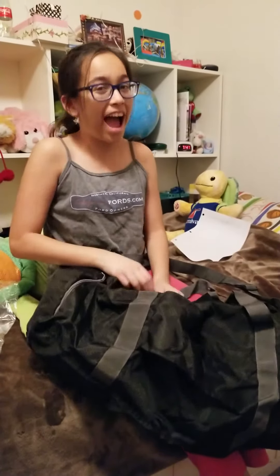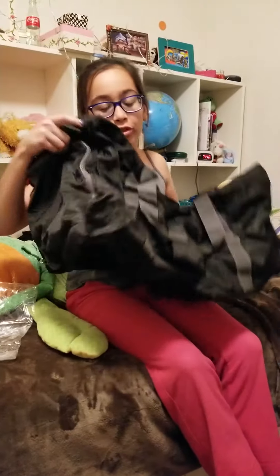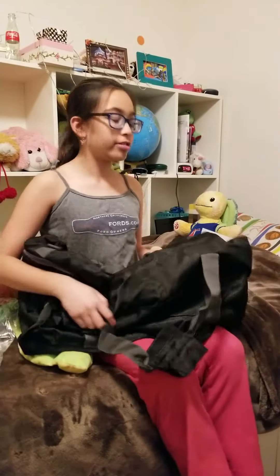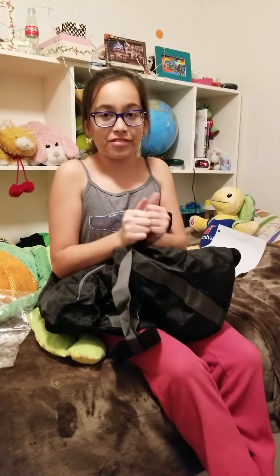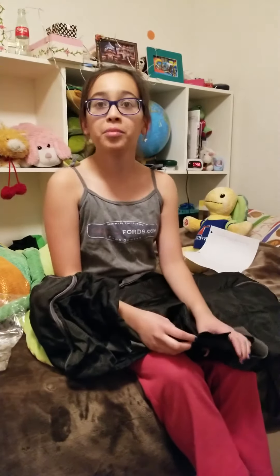Okay, thank you for watching my review today for the travel duffel bag by WZTO. I hope you have a good rest of your day. But wait — make sure you subscribe, hit the like button to see more reviews, and hit the notification bell so you get notified when a new review comes up. Comment down below if you want a purse this big!